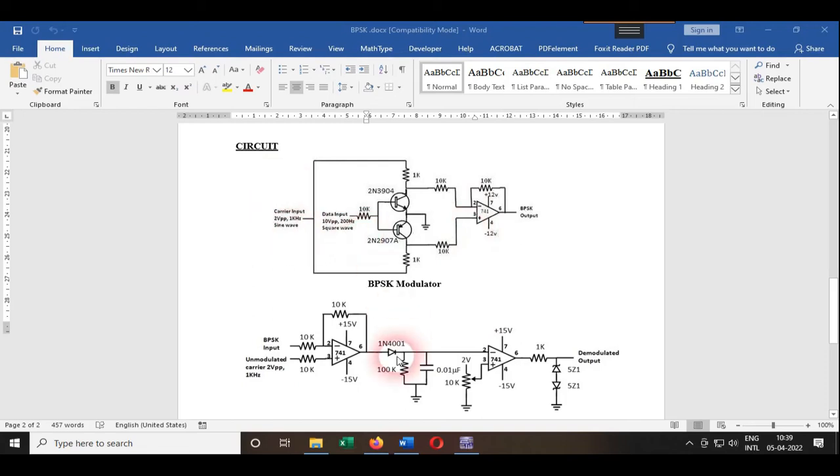This is the modulator circuit. We are using two transistors: the first one is NPN and the other is PNP. The emitter of both transistors is grounded, and the carrier is provided to both transistors at the collector end. The message signal is provided to both base terminals. When the input logic is one, the NPN transistor turns on — it works as a closed switch — and the PNP transistor is off, working as an open switch.